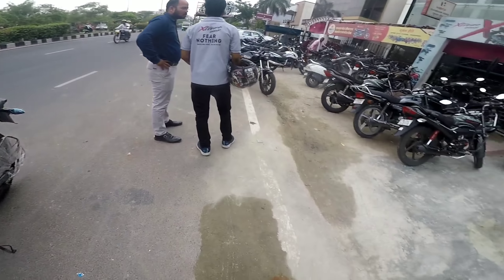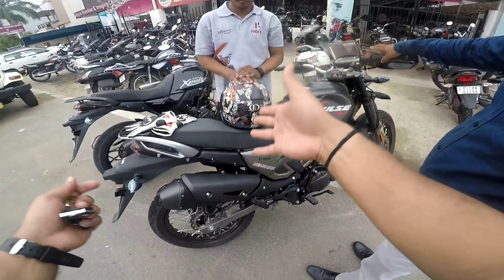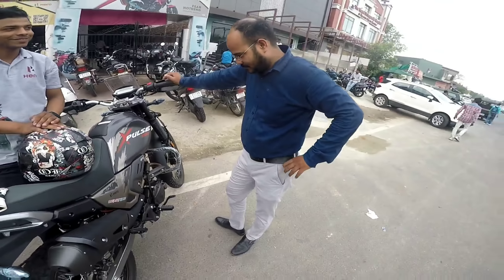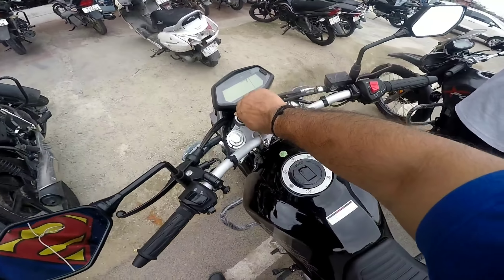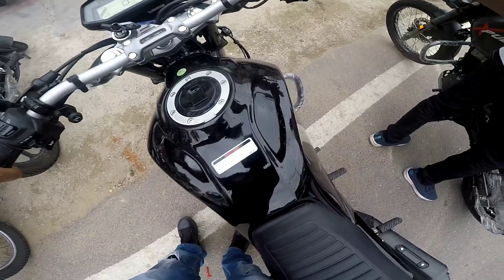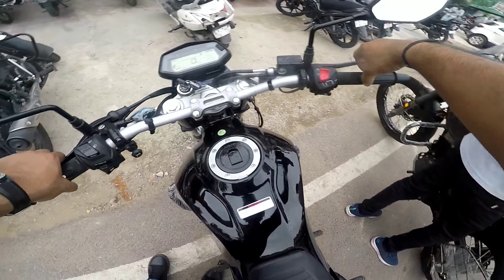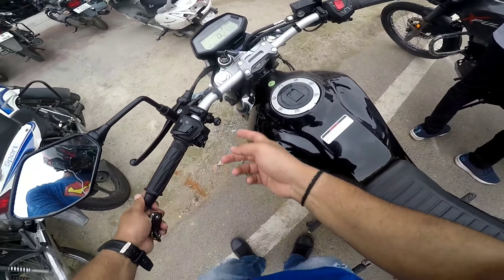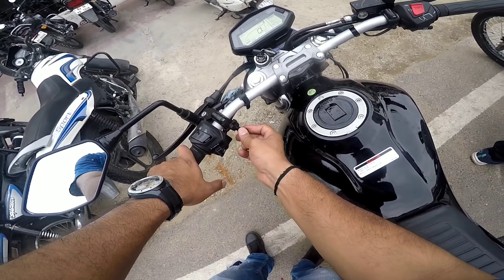I feel different because my brother has removed the filter and I feel like this is the sound. In FI you won't get this shock like other carburetor bikes — other carburetor bikes will get this shock.